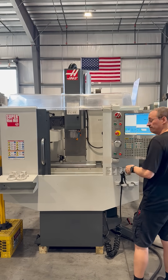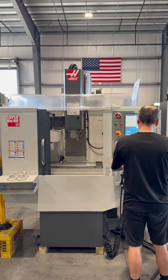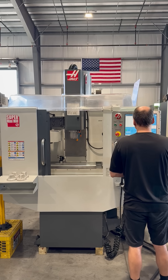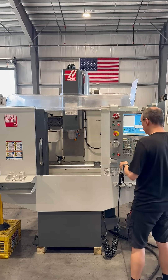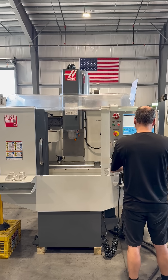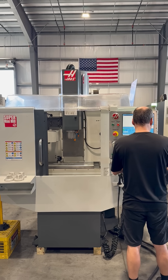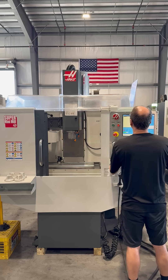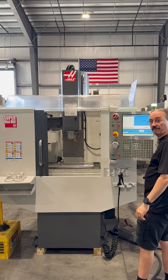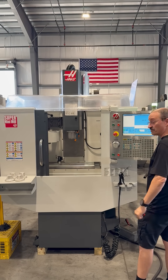There's 3,000. That is 6,000. That is 10,000 RPM — that's the maximum for this machine.